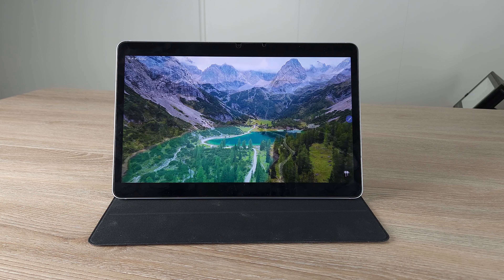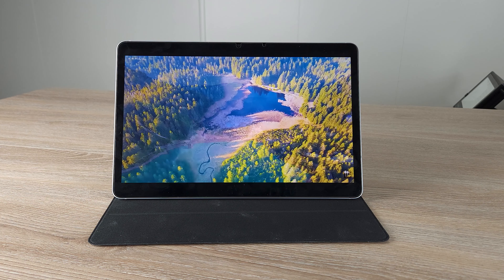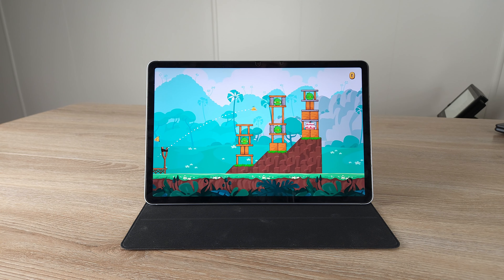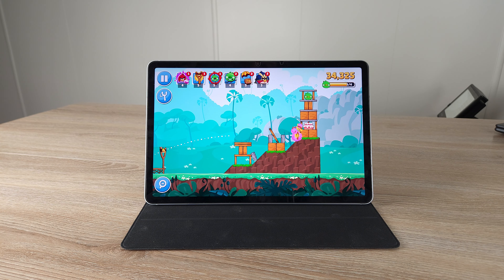When I have a Tab S8 Plus or S8 Ultra right next to me and use them side by side, I really do notice this is TFT — not an AMOLED display. But if I haven't used the S8 Plus or Ultra for a while, I think this display is terrific on its own merit. If you look really closely at every detail, especially coming from an S23 Ultra, you will notice the difference. But if you want a companion to your phone and don't scrutinize every pixel, you'll really like this display. It's 120Hz with a 2560x1600 resolution on this 11-inch panel. Even though it is TFT, it's still a very, very good display.